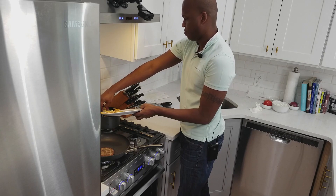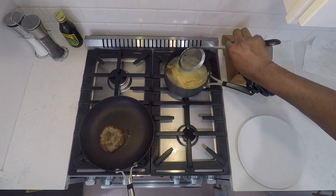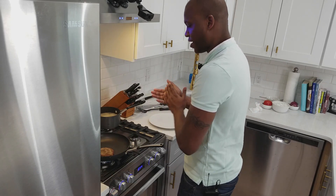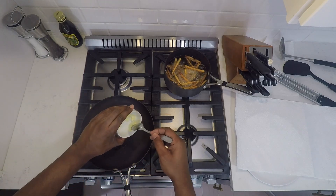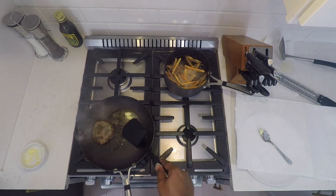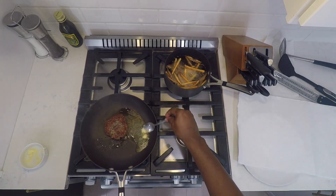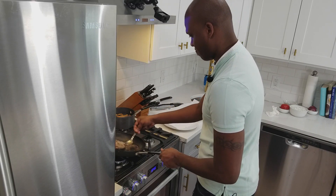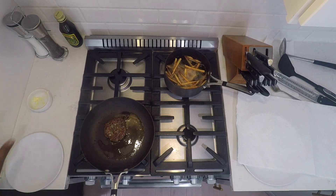Fries back in. This is gonna give the final crisp. Oil temperature is higher, so get that going for about three minutes until the fries are deep golden brown. Now that the burger is almost done, we're gonna drop in the butter and finish off the burger. We're gonna set the burger off to the side to rest.